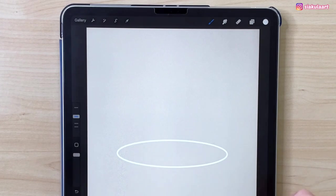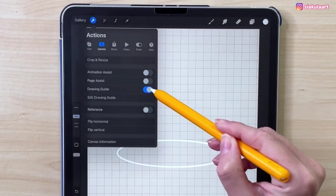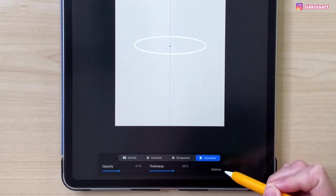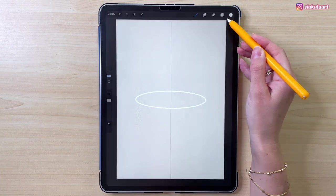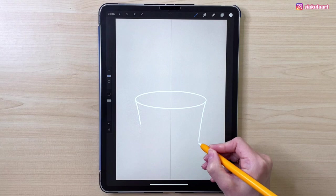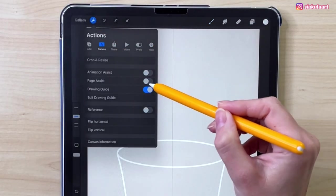Now to draw the bottom part of the cup we can turn on the symmetry tool. Let's go to the actions menu and turn off the drawing guide. Go to canvas, turn on drawing guide, and then go to edit drawing guide. At the bottom pick symmetry. In the options make sure you have vertical selected. Let's tap done. We can draw the bottom part of the cup like this. Now we can turn off that symmetry line — we don't need it anymore. So let's go to the actions menu and turn off the drawing guide.